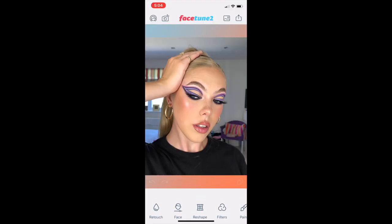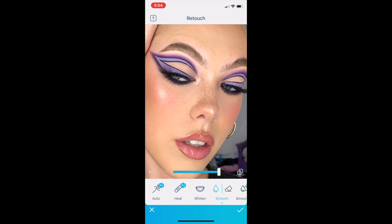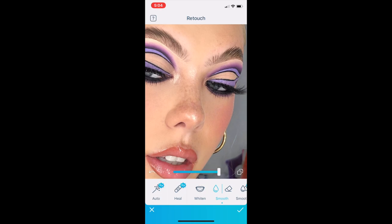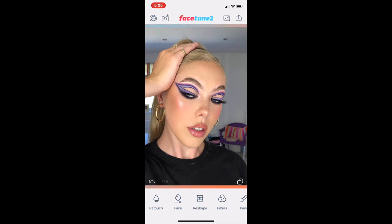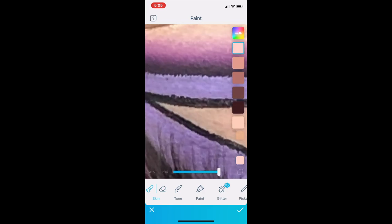Moving on from close-up photos to my full face photos — the editing process is very similar, but there are a few things I do differently. Here I'm starting off with the smooth tool, and again I don't go OTT with it. I just use it on areas that look a little bit patchy or dry in the photo — so around my cheek area, on my forehead, above my lip, and on my chin.